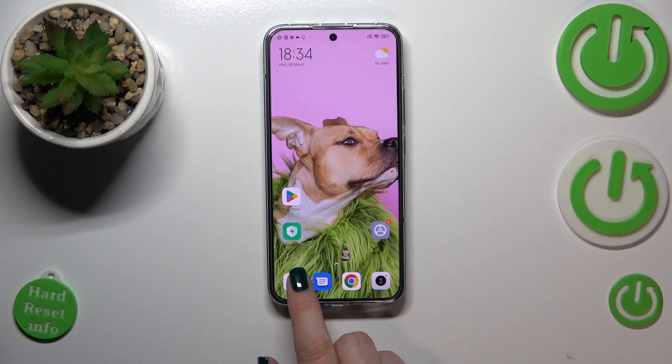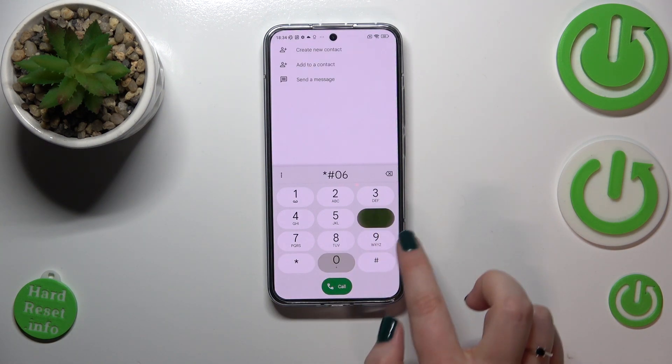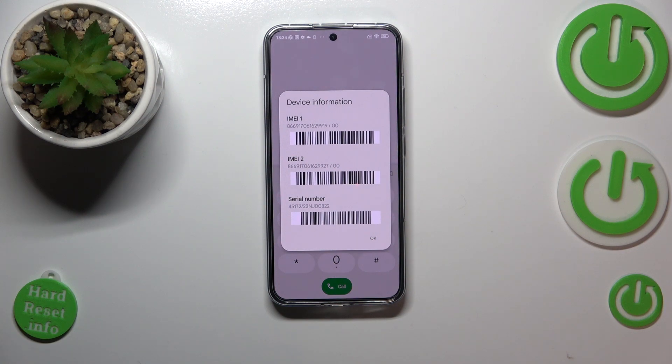We will start with a secret code. Let's open the dialer — the code is asterisk pound 06 pound (*#06#). As you can see, in the device information which just popped up, we can see the serial number at the very bottom.